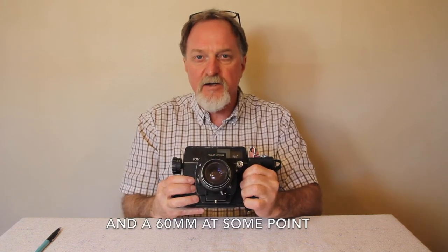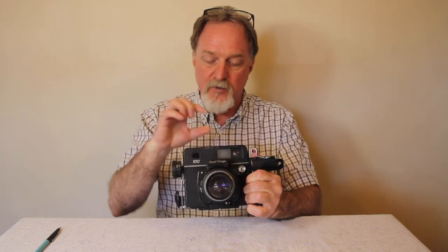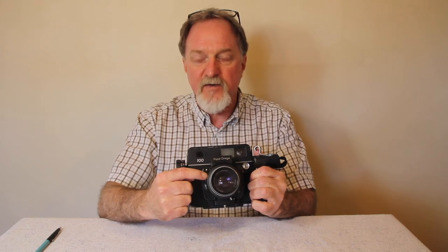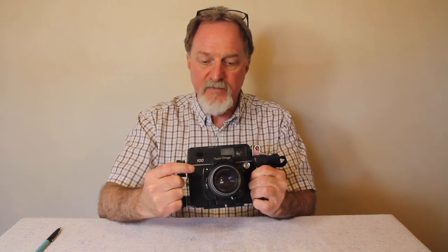There were four standard lenses available for this: a 58mm f5.6 — anything that wide requires the accessory finder — the standard 90mm f3.5, a 135mm f3.5 which is rare and people love them so they're also incredibly expensive, and then a longer telephoto, the 180mm f4.5.